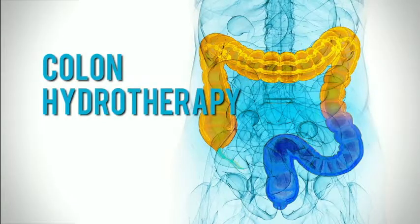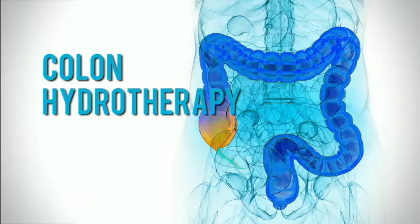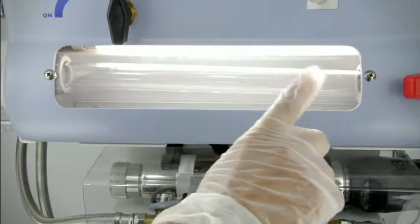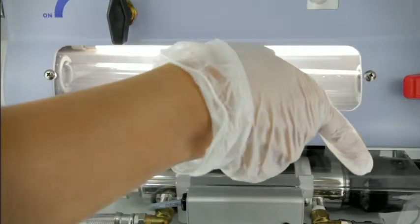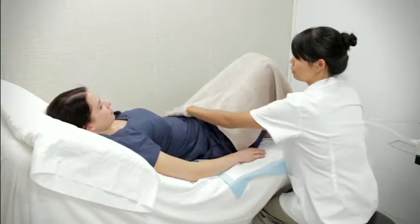Colon hydrotherapy, on the other hand, cleanses the entire length of the colon all the way to the cecum. This is because, in addition to inflow, colon hydrotherapy also allows outflow via the waste hose and directly into the sanitary sewer system, letting the treatment continue with the patient remaining on the treatment table.